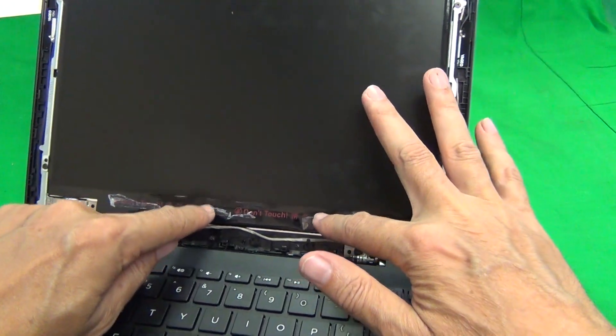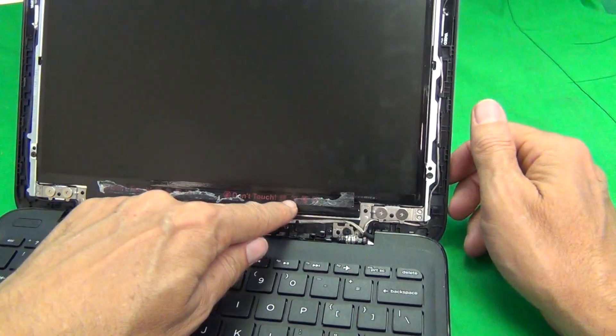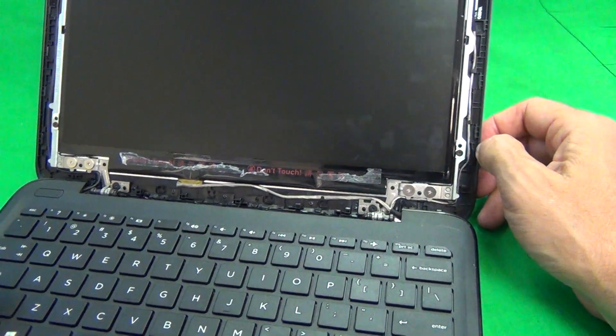There's some adhesive, so the first time you do it, it might be a little bit harder because this adhesive will stick to the screen bezel.